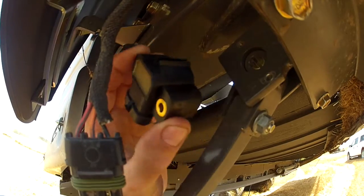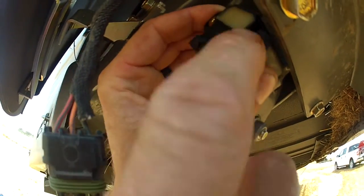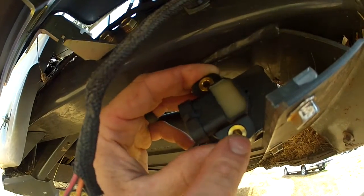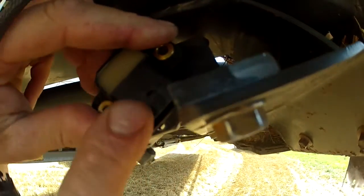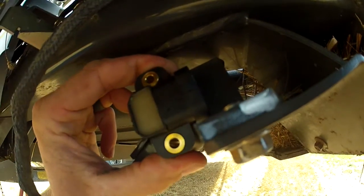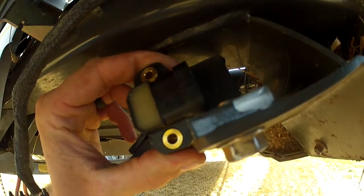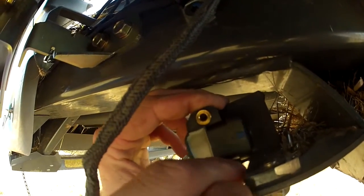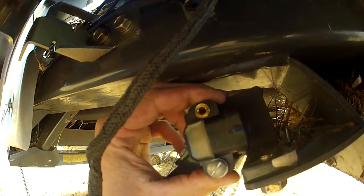You'll now install the potentiometer into the threaded rod with the connector facing rearward. You'll then rotate the potentiometer 180 degrees counterclockwise. You'll be able to feel the spring load start to set on the potentiometer. Then take your machine screws and secure the potentiometer in place.